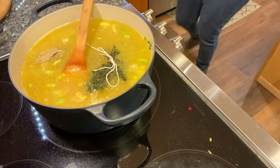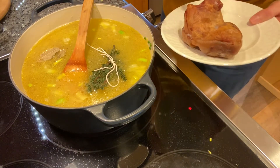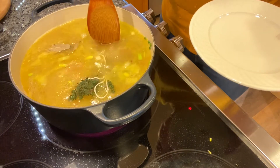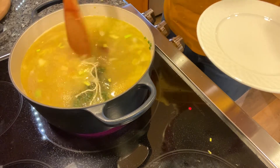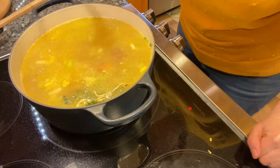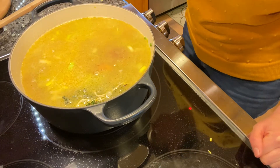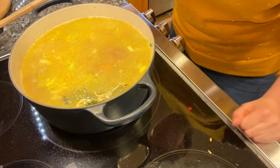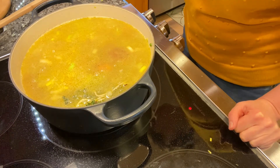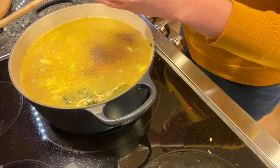Our last ingredient — I never bought this before — it's a ham hock. It was fun trying to find this. That goes in as well; it'll give a nice smoky, meaty flavor. I'm also adding some salt. She calls for two teaspoons, but that's a little too salty for me, so I'd rather add it at the end if I need to, at the table. And then some freshly cracked pepper.